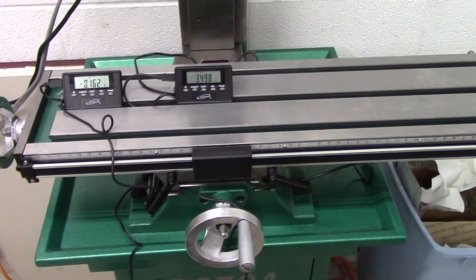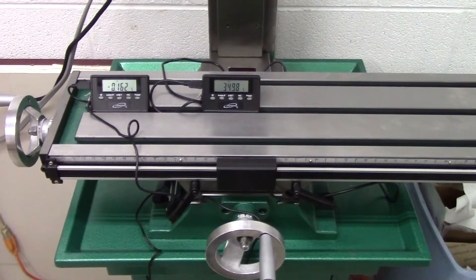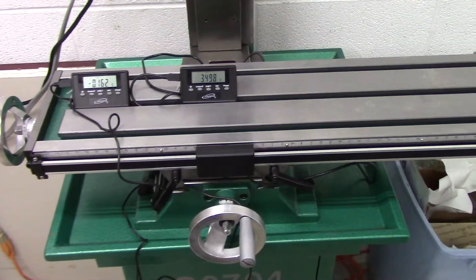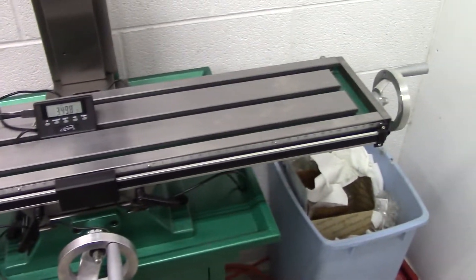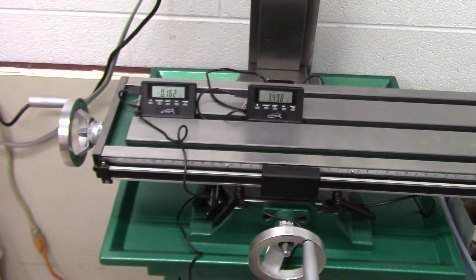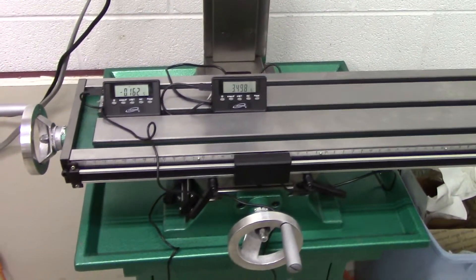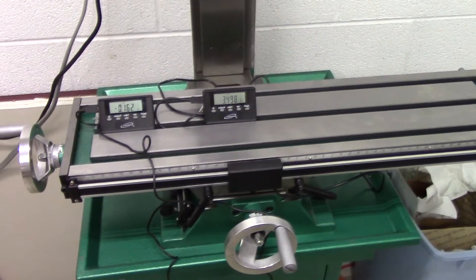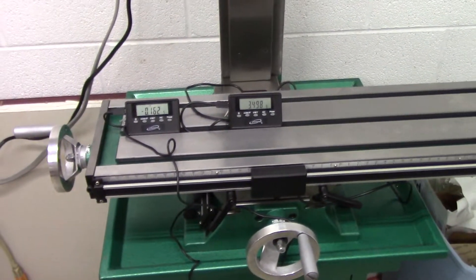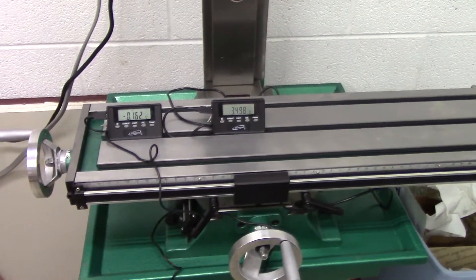That's it — we got our digital readout. I just wanted to show you guys how we installed it. Hopefully you learned something, and if you decide to do it yourself, you won't have too much trouble putting it on. That's it for now — I've got more coming, got some tools on the way, should be here this week, so I should have some more videos by next weekend. We'll see you next time.